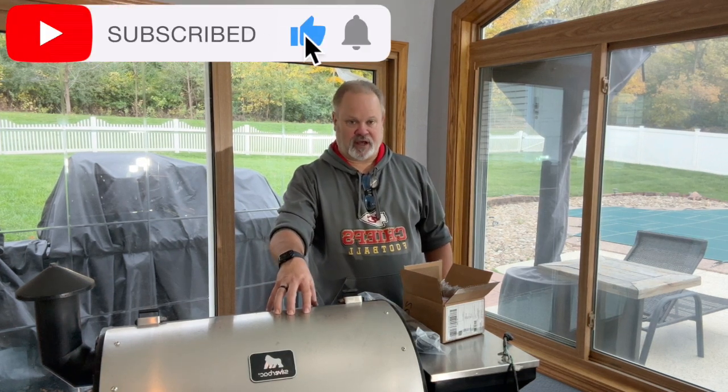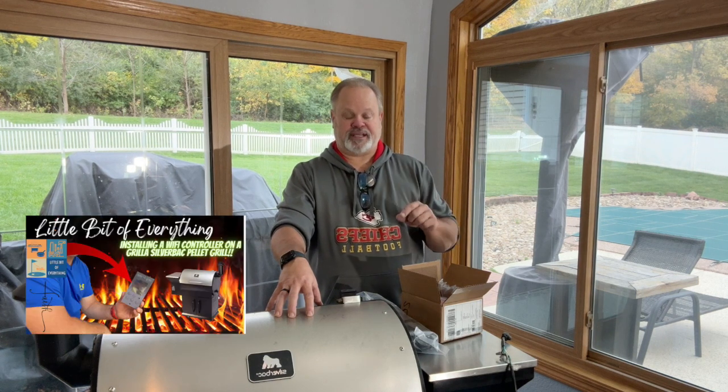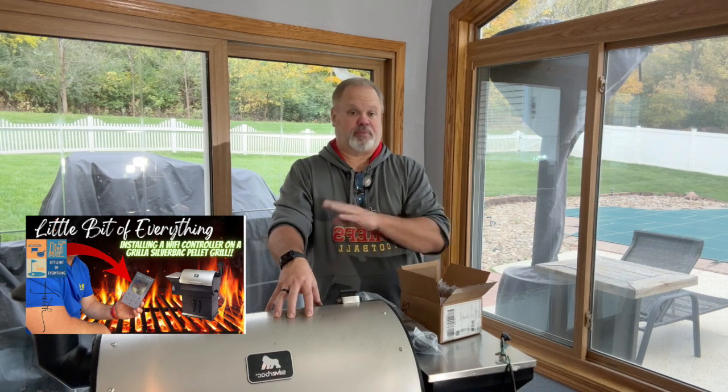I have to say a word about Gorilla Grills. I've had this Silverback pellet grill now for five years. I was probably on one of the initial lines of this grill to come out because I had the original controller that came with it. I also have a video showing how to replace the temperature probe in your Silverback — go check that out.